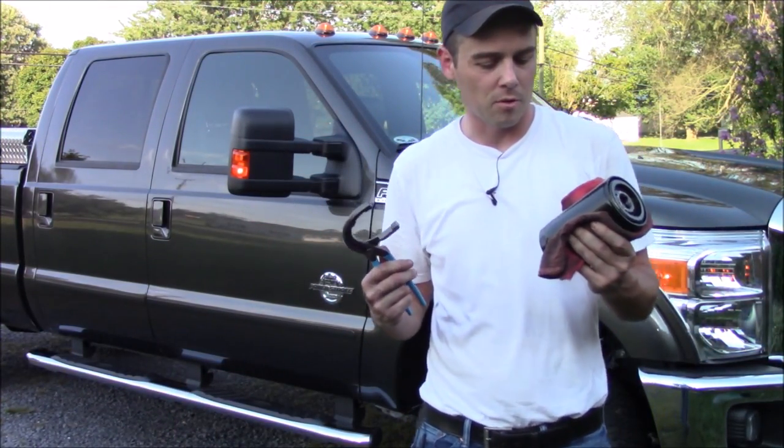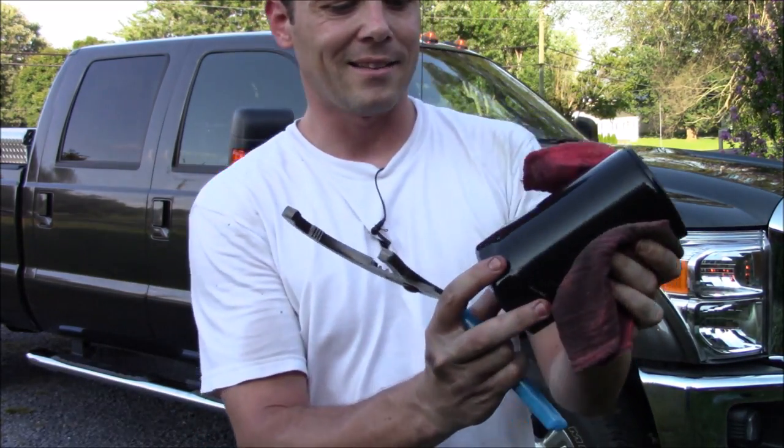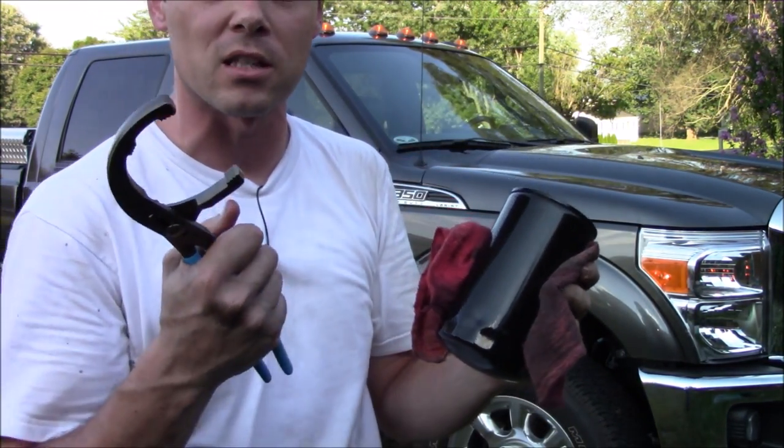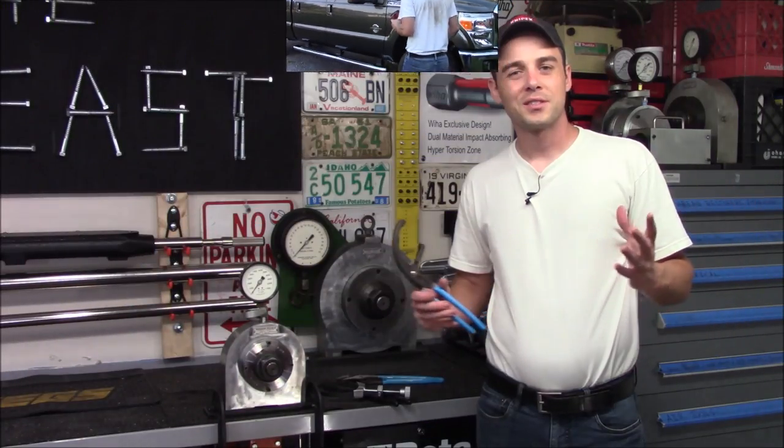With the help of the Channel Locks, I was able to remove that very large oil filter off the turbo diesel. It did not puncture the sides of it, but you can see where it crushed it in because of all the force I was putting on it, and it removed it with no problem.